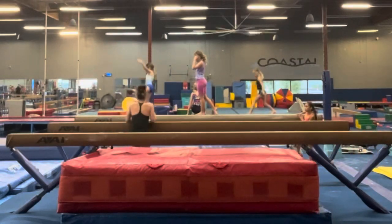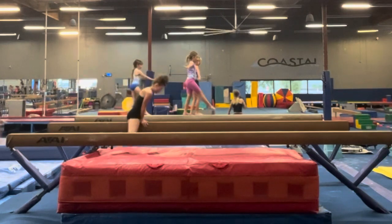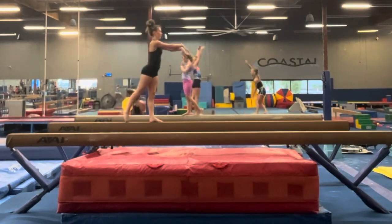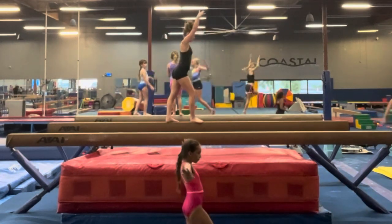Jump up, front support, swing your leg over, swing feet behind, stand up. Step, bad foot, fish, point. Good. Handstand, lunge, finish.